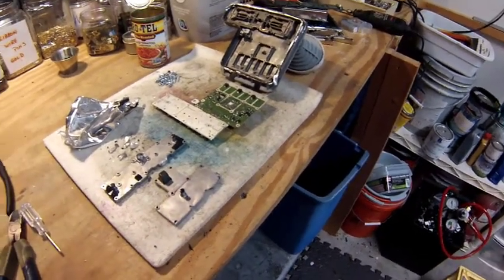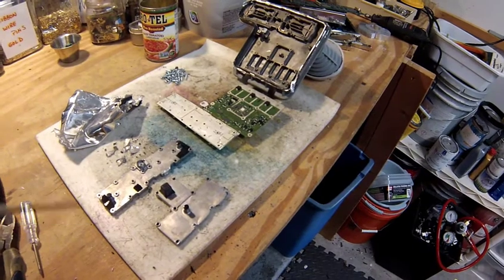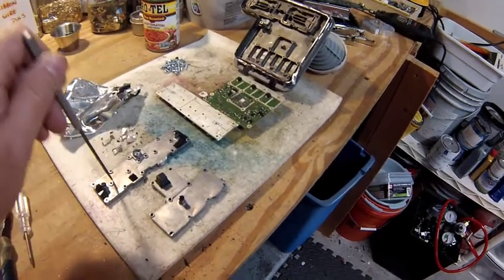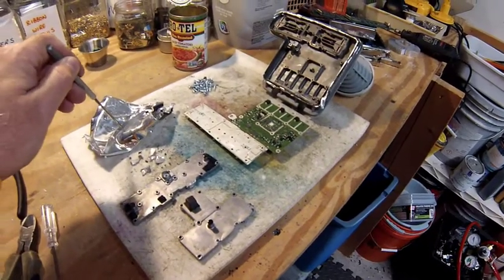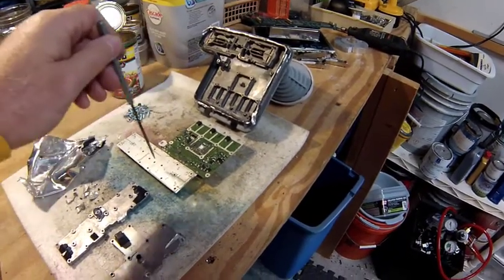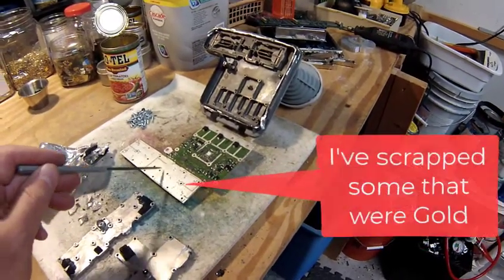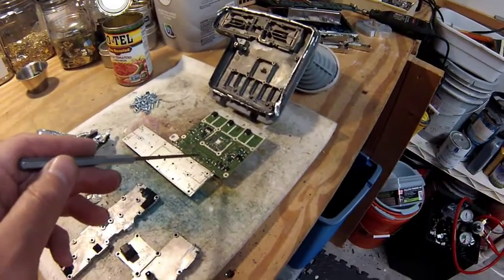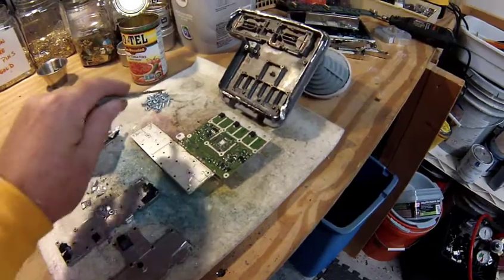So this is the end product — this is all the stuff you're going to end up with, and I'm going to step through the way I go about scrapping these. At the end of the day you'll have aluminum sheet — really heavy foil — more cast aluminum, a mid-grade board at best, maybe two boards connected together. That board has what might be silver on it, with really tiny components: tiny ICs, flat packs, MLCCs, and of course the inevitable pile of screws.